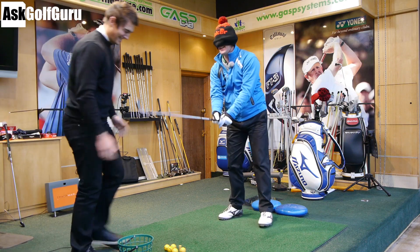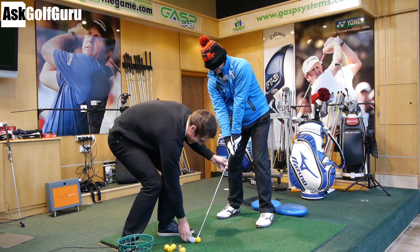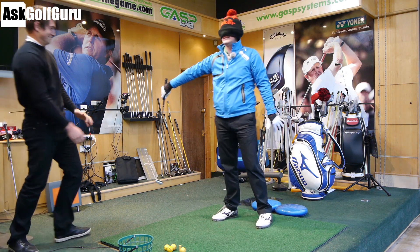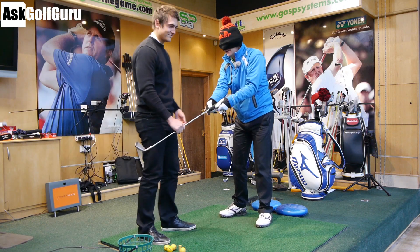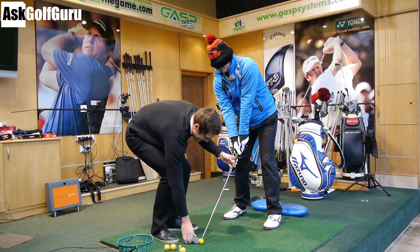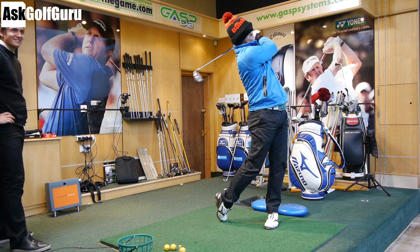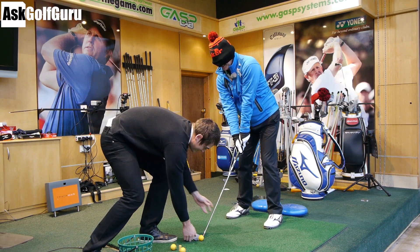A bit toe-y. Can you straighten up the club? It twisted in my hands. It's hard hitting it when you can't see what's going on. I'm getting a bit of the old chunks there — hitting at the bottom. We need an equivalent strike.